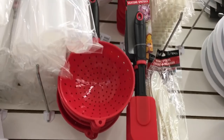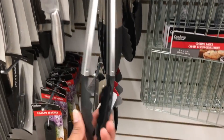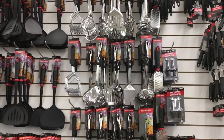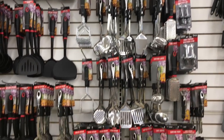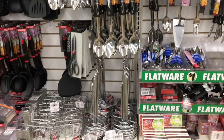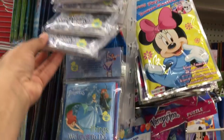They even have silicone spatulas, which is really great — silicone doesn't scratch your pots and pans, so definitely pick some up. They have a really great selection of cooking utensils; everything you need for your cooking needs is right here at Dollar Tree, and everything's a dollar.